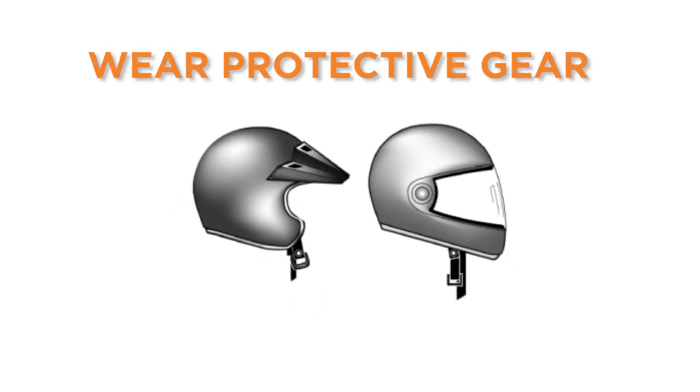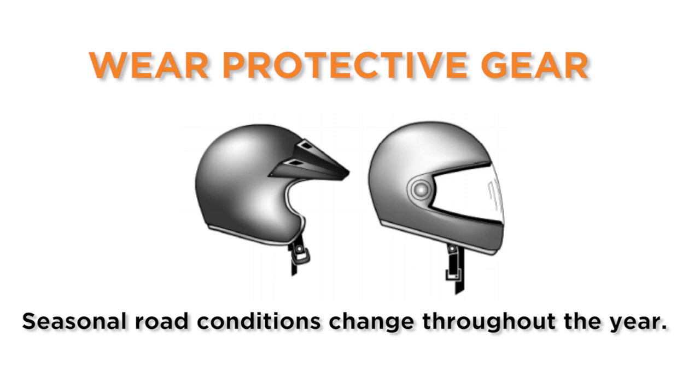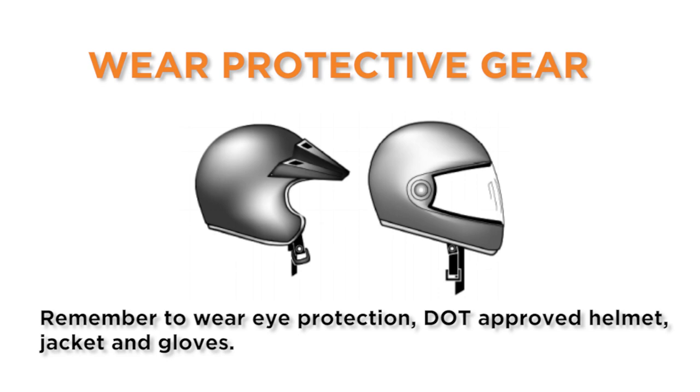Wear protective gear. Seasonal road conditions change throughout the year, and other vehicles can violate your right-of-way. Remember to wear eye protection and a DOT-compliant helmet, jacket, and gloves. Full riding gear offers the best protection while on your motorcycle.